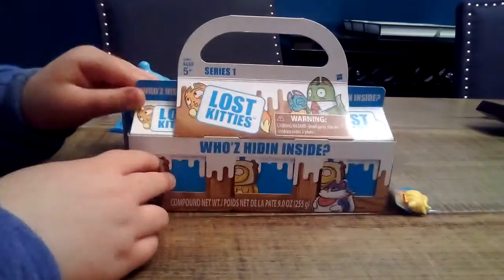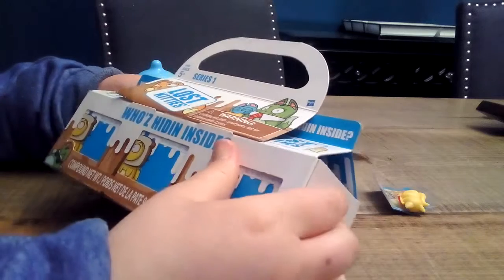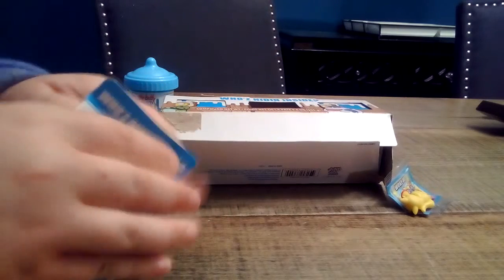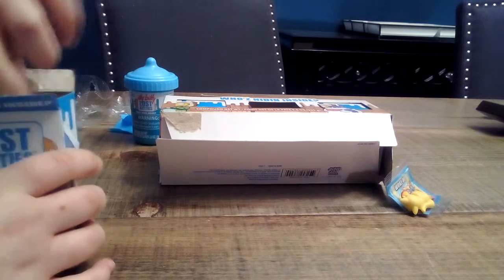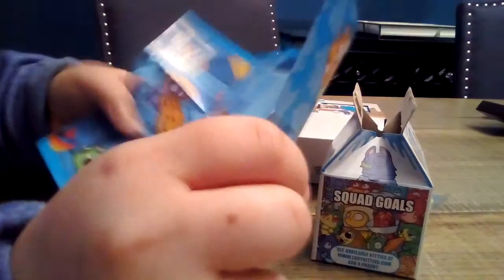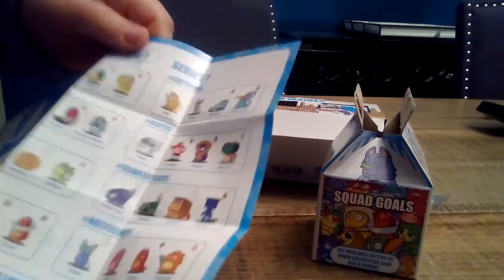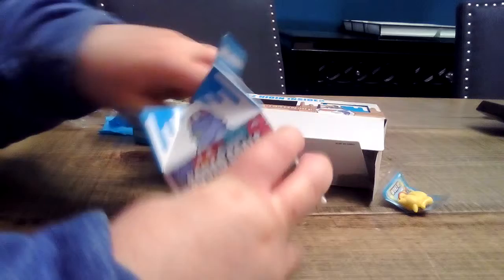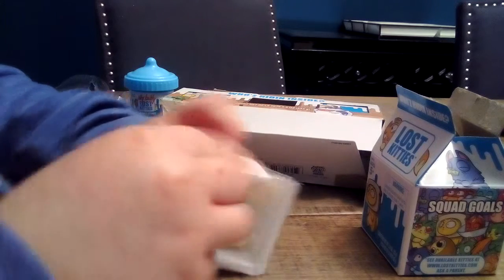Now we're going to open this Lost Kitties Series One jumbo pack! I opened it from the bottom since I wasn't sure how to open it without ruining the box. The first one I'll pull out is the middle one. We have our checklist — I'm excited for the Easter ones to come out. Here's our little poster and checklist. I only have one napkin, but I love these all. I really want the guy with the pizza — I want Cheesy — and I like Tummy Come. Let's see who I got, but I'm not gonna look at the sticker.